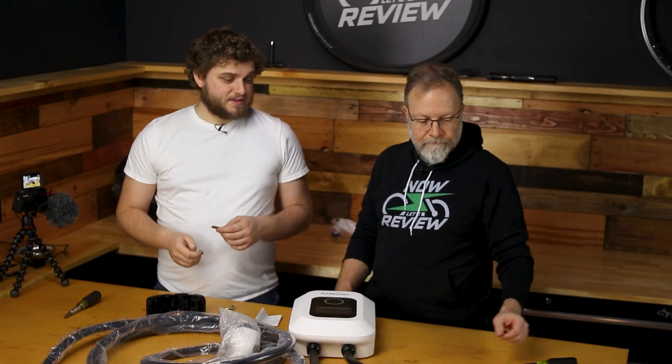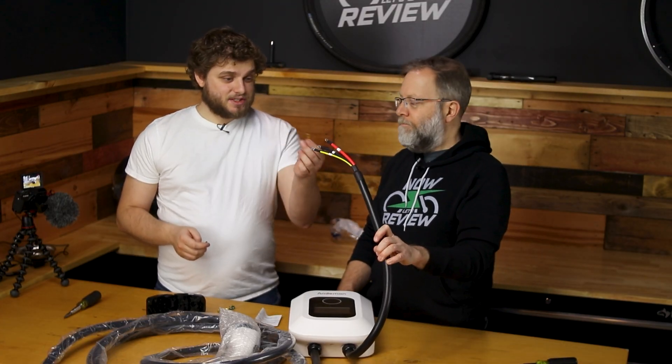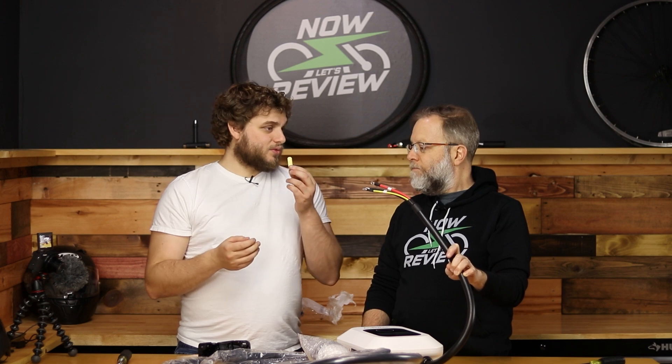One of the interesting things about what we're hooking up today is that there's no neutral. Normally this plug would have four prongs — you would have the L1, the L2, the neutral, and the ground. What we are going to have today is something that has no neutral, so we might choose to leave the neutral in but it would basically be going to nothing.